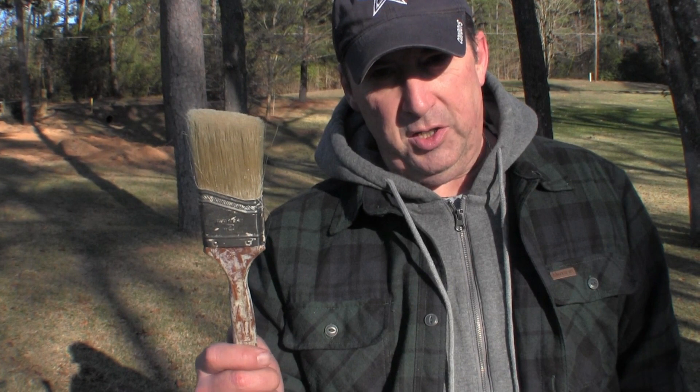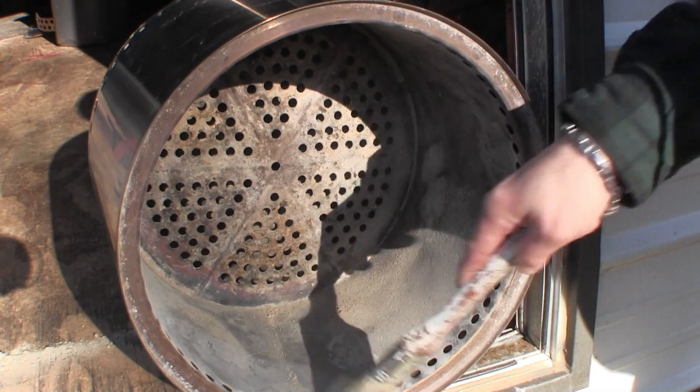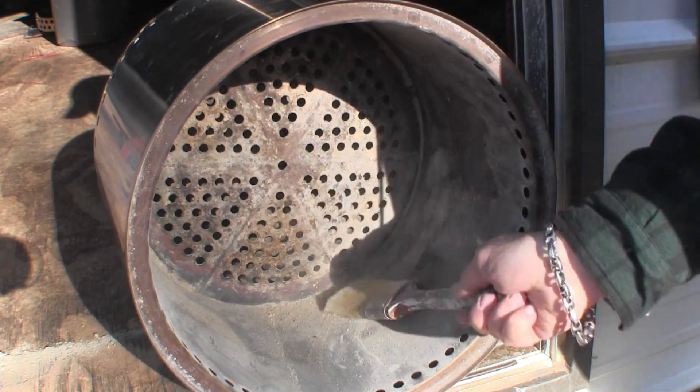We got a helpful hint online about how to clean the solo stove, so we use a paintbrush. When it's cool, you get in there with the paintbrush — there are holes in the bottom — and you sweep all the leftover ash into the bottom and turn it over and dump it out. What's awesome about the solo stove is there's hardly any ash at all. The brush sits flat, weighs nothing, and is super handy.